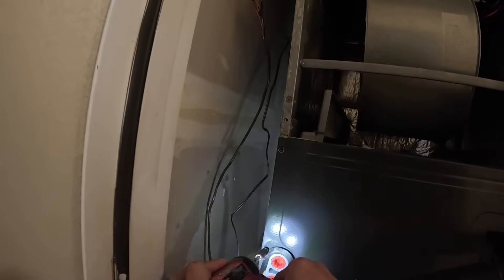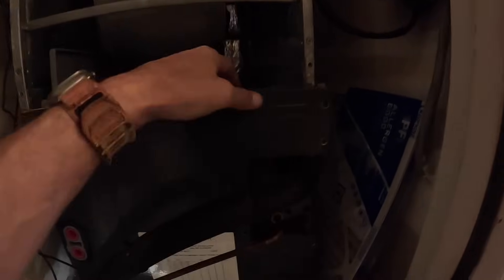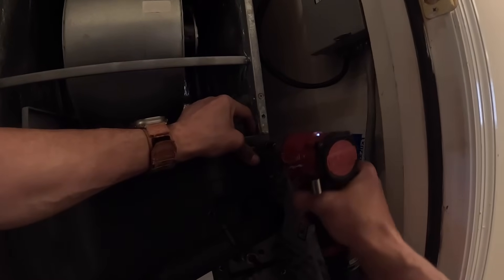There's a screw right there — no wonder. I just gotta get a handful of these, ought to be plenty. Down into the drain pan, down into the drain pan. That's nice and cool coming back.